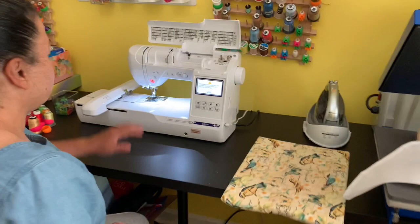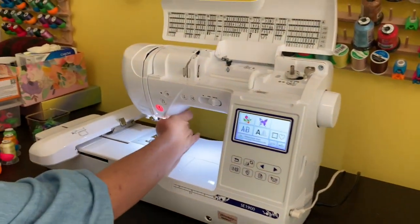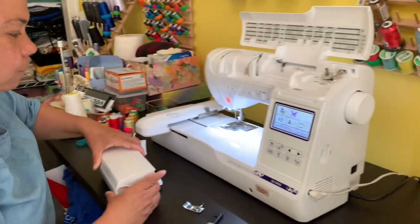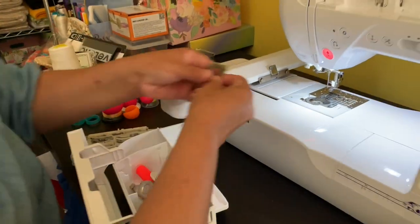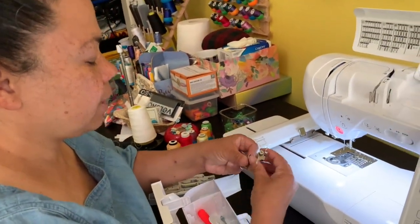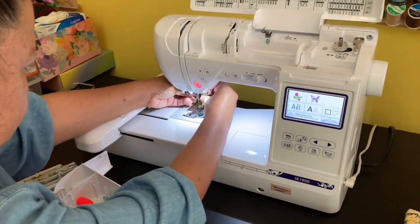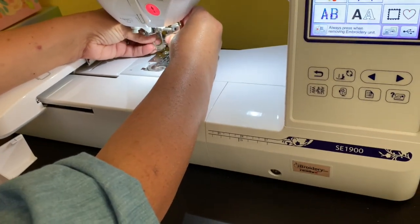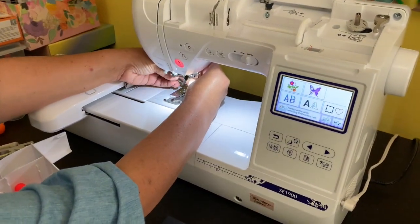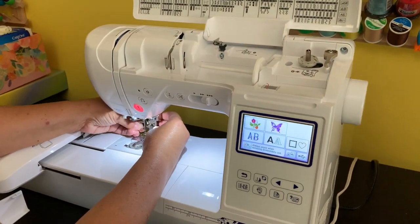I just put the embroidery unit on the machine and hit OK. I need to change my foot — I'm switching over to my embroidery foot. I was sewing before and now I'm embroidering, so I'm changing it over. It's nice and tight — always make sure it's tight and put your accessories exactly where they're supposed to be so you don't lose anything.